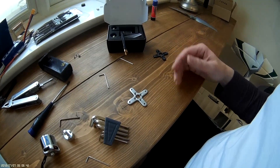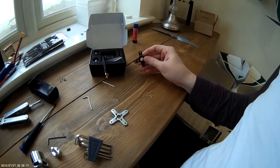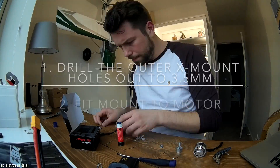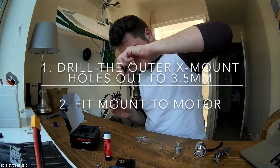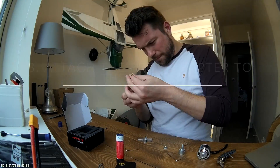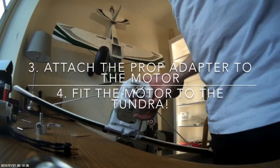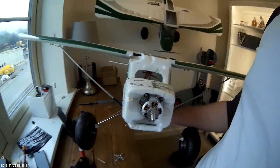I'm going to thread lock all the screws and get the cross mount in with the motor screwed to it, and then we'll go from there. That actually fitted in pretty well — as long as you screw the four corner screws for the cross bracket in slowly and gently, it's good, it's in, it's on.